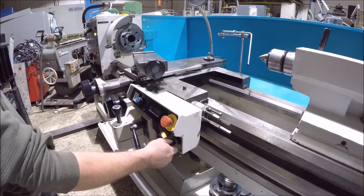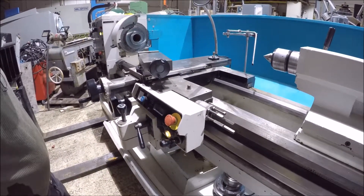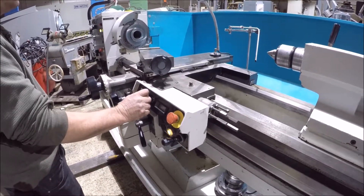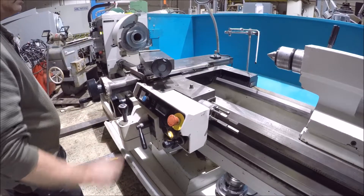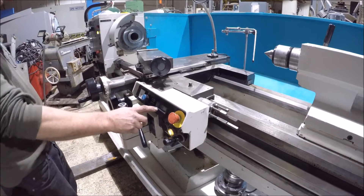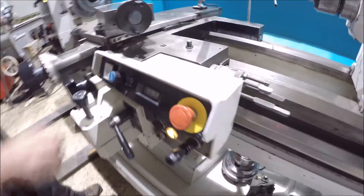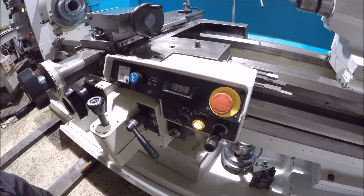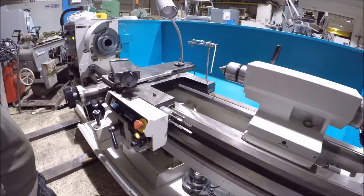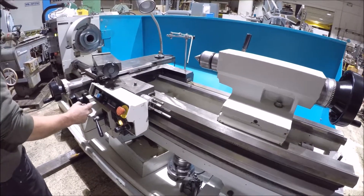Start the machine up here and run it. It's on — it's forward. Change the speed here. It's got the speed indicator right here, RPM. It's got a wrapping handle here — it's pretty good.